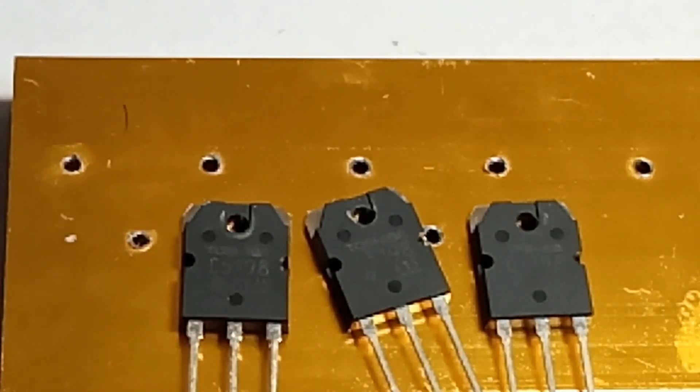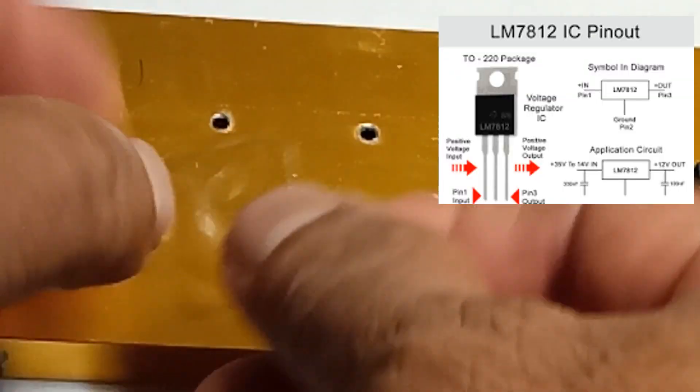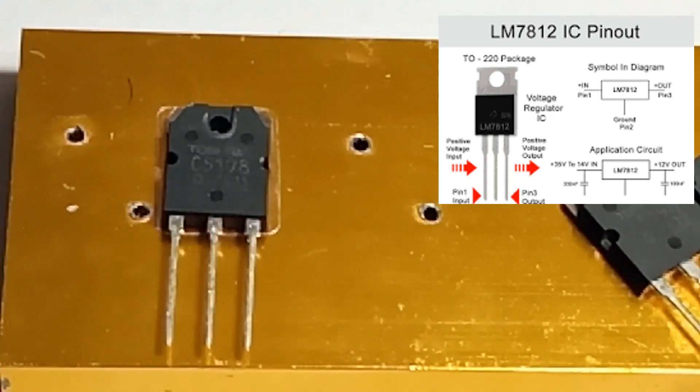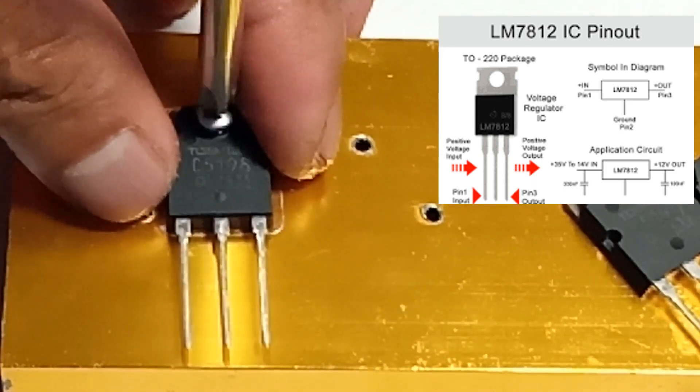And now here is our topic. The 78M12 is a linear voltage regulator IC that provides a stable output voltage of 12 volts. It's part of the 78MXX series of low dropout voltage regulators, which are widely used in various electronic applications.